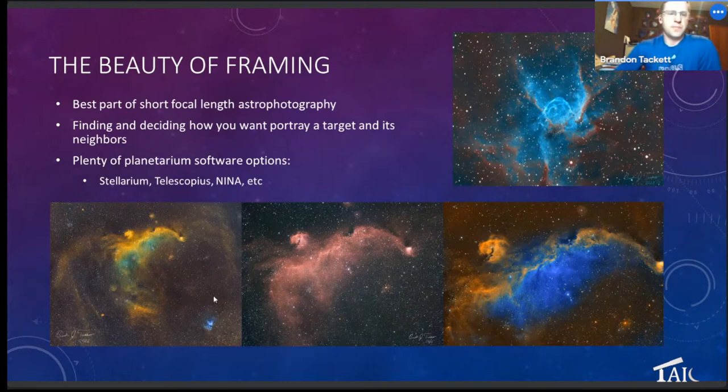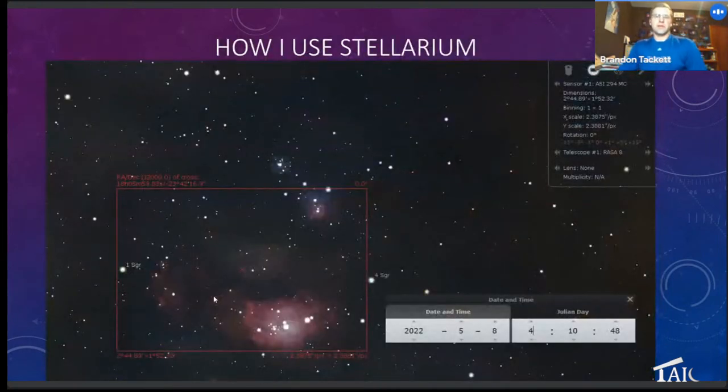A lot of that is done by looking at different planetarium software like Stellarium or Telescopius — I use Ninja for my Edge setup — and seeing what is out there, what nebulosity is out there, what I want to frame in, what I want to focus on, and what I want to grab attention in the corners. Stellarium is good for framing things, and also good for comparing different types of new equipment. Here is the framing using my 294MC or MM — I've punched in the width of the chip and the pixel size into Stellarium.